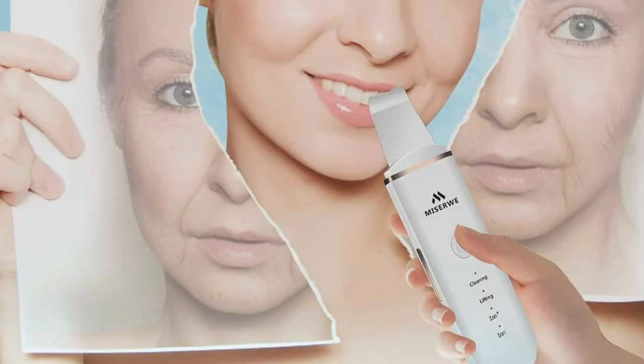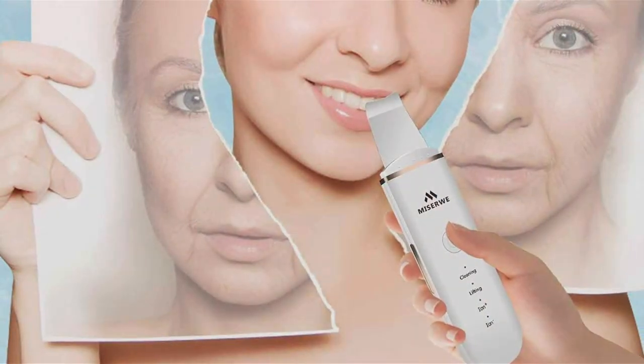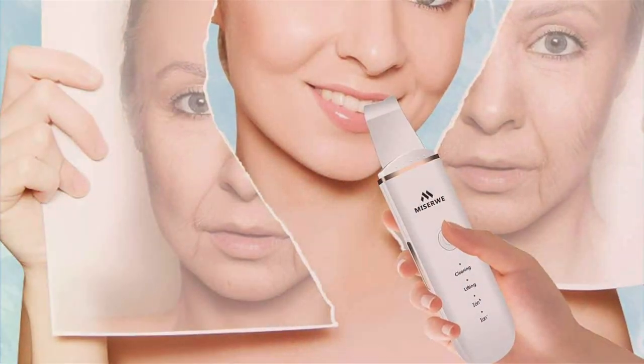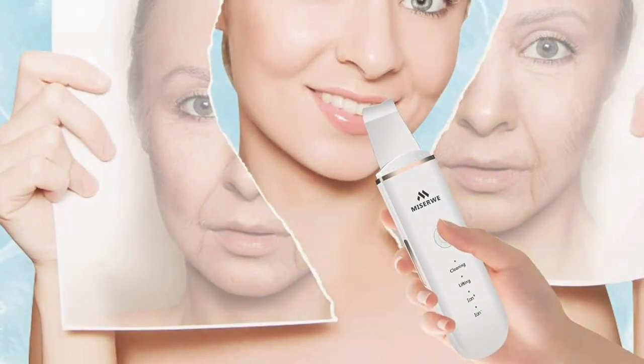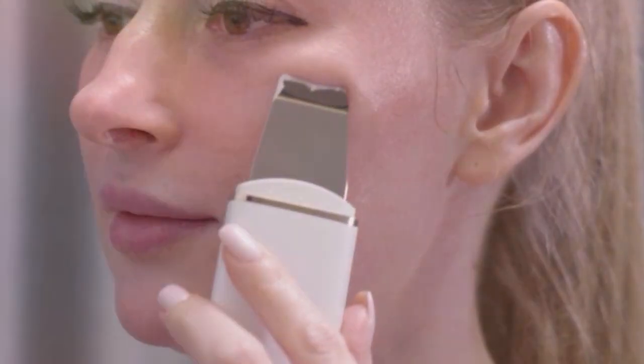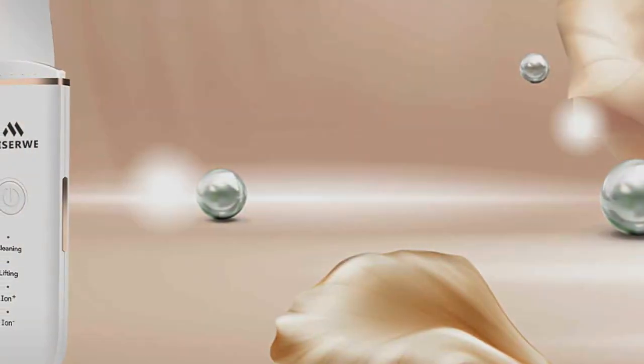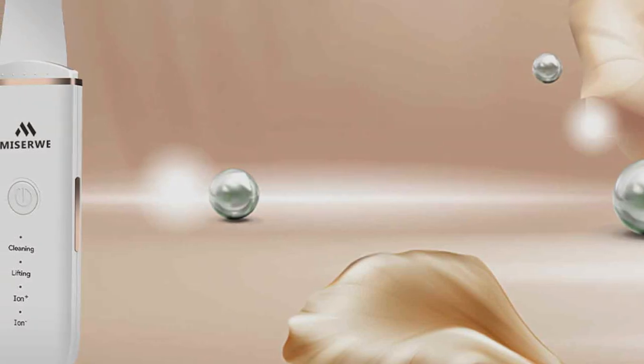The Cleansing Mode effectively removes dirt, oil, and dead skin cells from your pores, while the Ion Plus Mode helps to draw out impurities and blackheads for a clearer complexion. Crafted with premium materials, this facial spatula is durable and built to last, ensuring long-term effectiveness. Its sleek and ergonomic design fits comfortably in your hand, allowing for easy maneuverability and precise application.